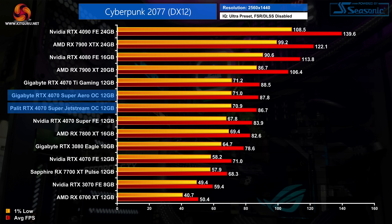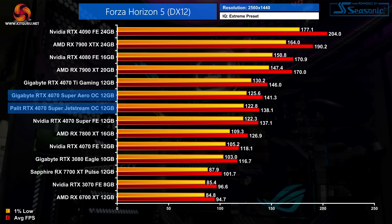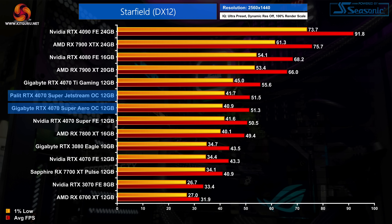That does mean both cards come in even closer to the 4070 Ti, though the differences versus the Founders Edition are very small. If you want to see how the 4070 Super performs across a wider array of games, you can check out our day-one review.